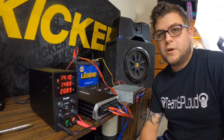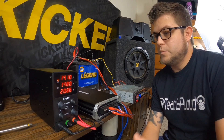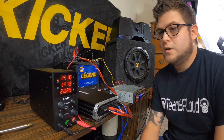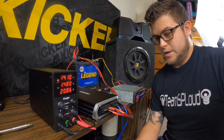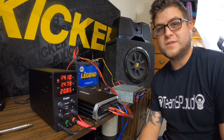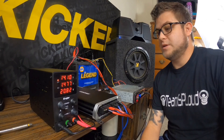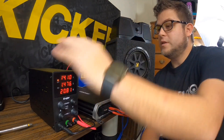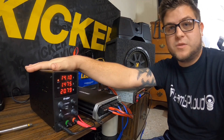Thank you guys for joining today. We're going to do something a little different — show you the proper steps for a do-it-yourself test bench, a stereo system inside your garage or house using 12-volt technology but with an AC converter, which is our power supply.